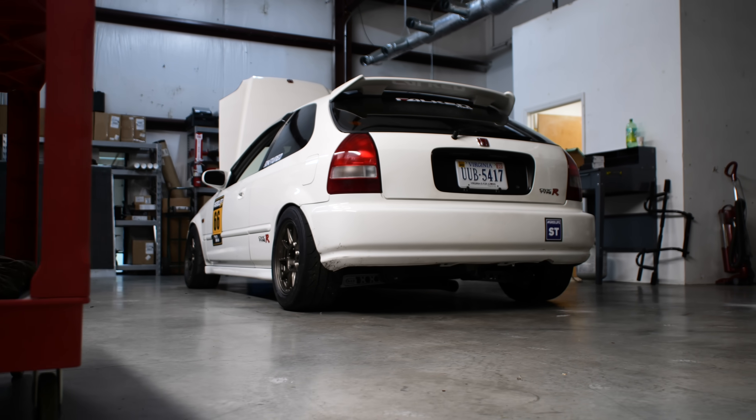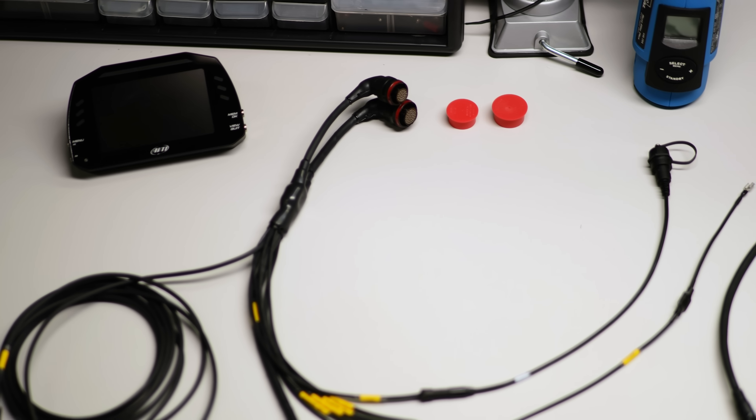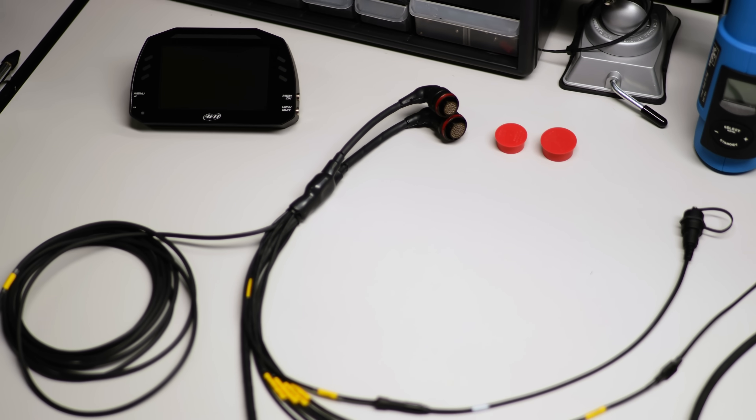Hi guys, I'm Brick. I'm a technician with AIM Sports, and today we're going to be installing an MXS 1.2 dash in Mia, along with a couple of sensors and a custom harness. It's really useful for drivers because they have certain things that are actively telling them if they're going faster or slower while they're on track.